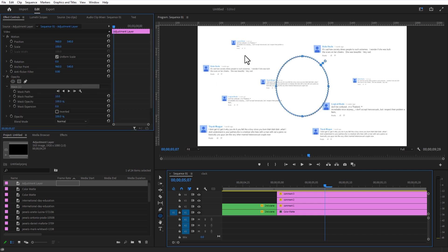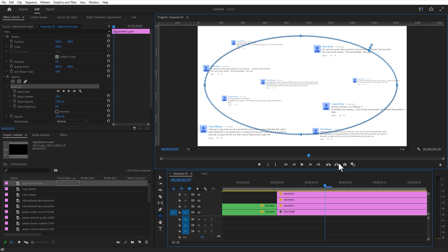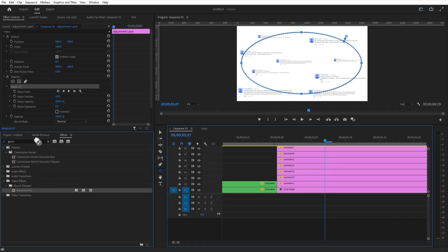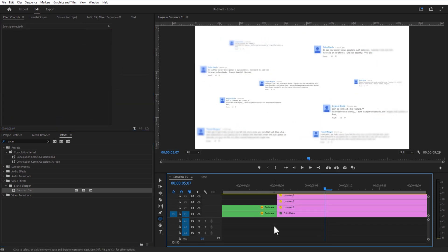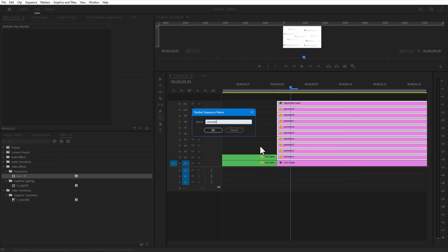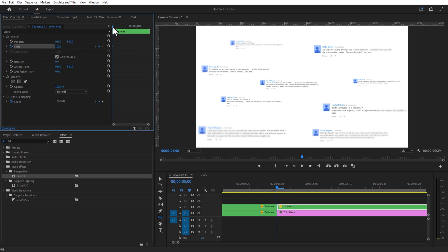Select the circle shape layer under Opacity and create a mask like this. Go to Effects and add Gaussian Blur. Blur it steadily and increase the blur amount further to 130. Nest all the layers except the Color Matte. Set a keyframe over here. Go a few frames over and increase the scale size and position, checking it with the mask.